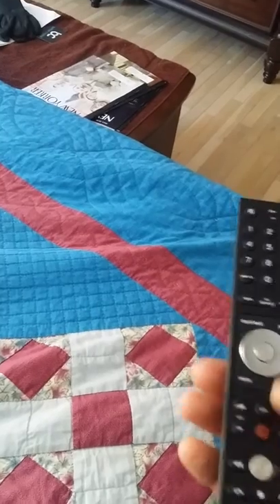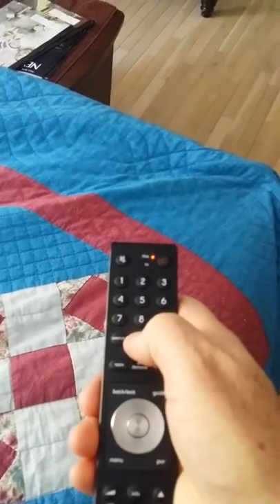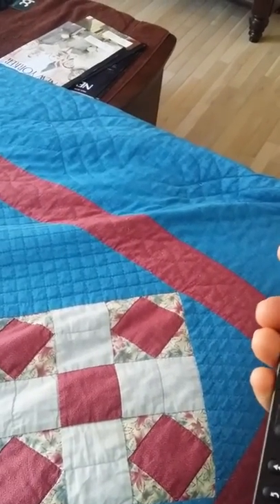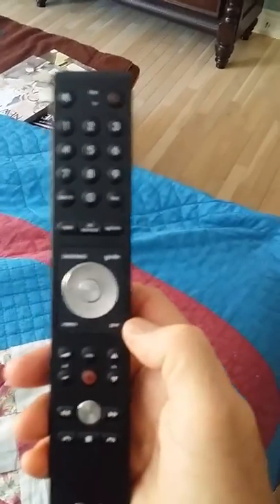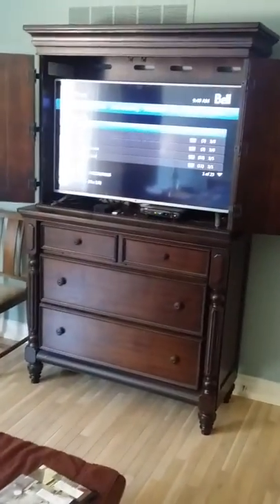Anytime you want to change channels, you go up and down with the channel buttons, or push them in directly off the keypad — same thing. If you want to go to the PVR, there's a button that says PVR and it shows you a guide on the TV of things we have recorded.